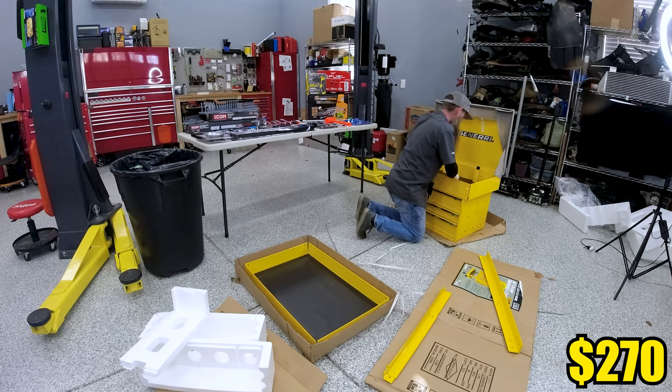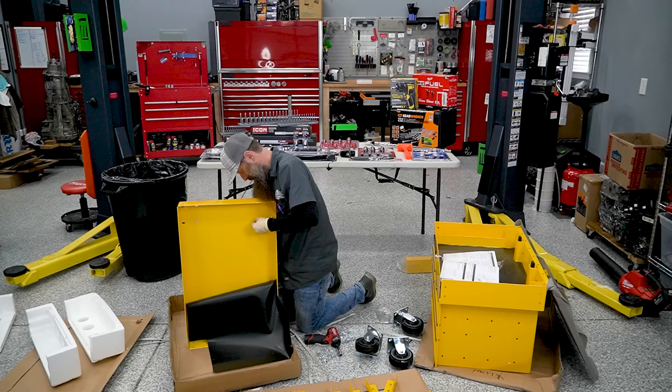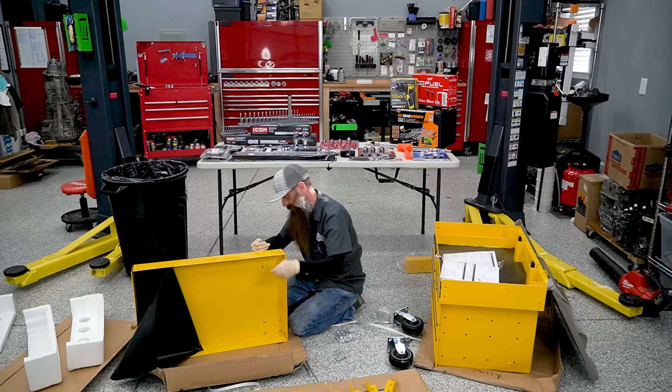With this roll cart, you could probably do even better than I did by finding sales, finding coupons, or buying things secondhand at garage sales and pawn shops. But I wanted to make sure that whatever I did was somewhat repeatable. The goal here is to build a starting roll cart for an apprentice technician. I spent the majority of my career at the dealer training and mentoring the new guys.